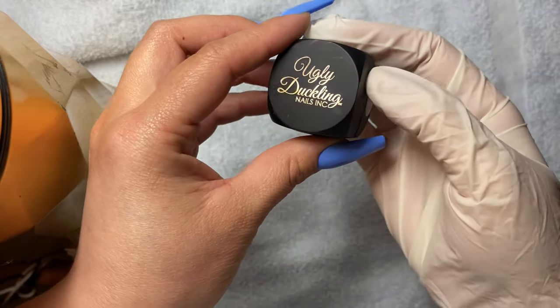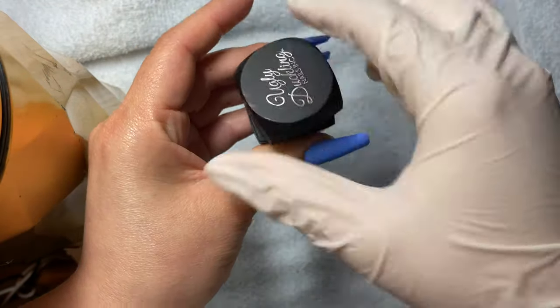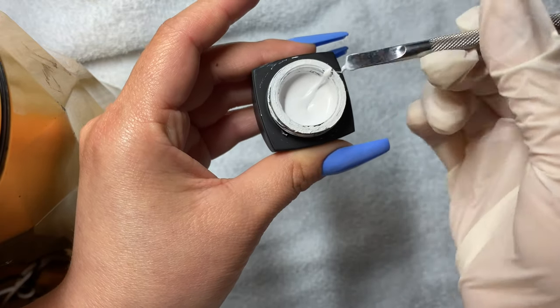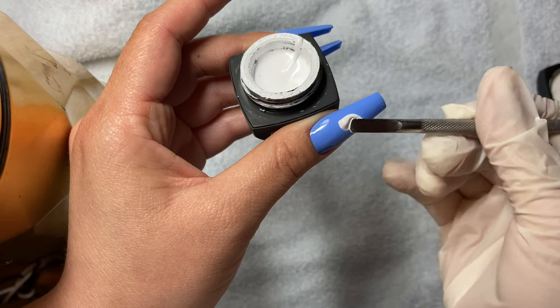Hi, my name is Juana and welcome to my YouTube channel. Let's get on with this tutorial. So for the clouds, I will be taking this white nail art gel by the Ugly Duckling. It's super opaque and a small amount goes a long way.